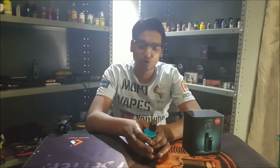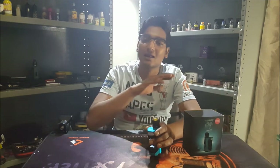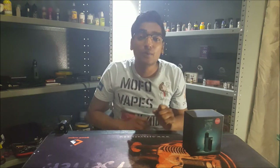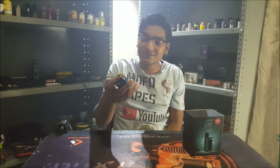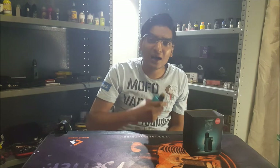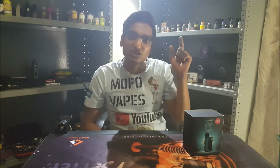200 watts squonker, and I am loving it guys, I am really loving it. Now let's get down to the unboxing. Let's see what this nice elegant device is all about.